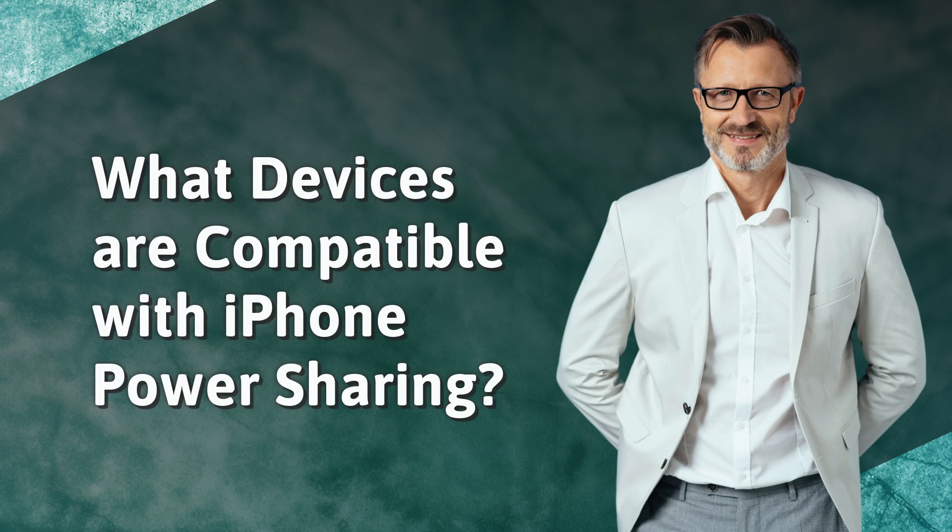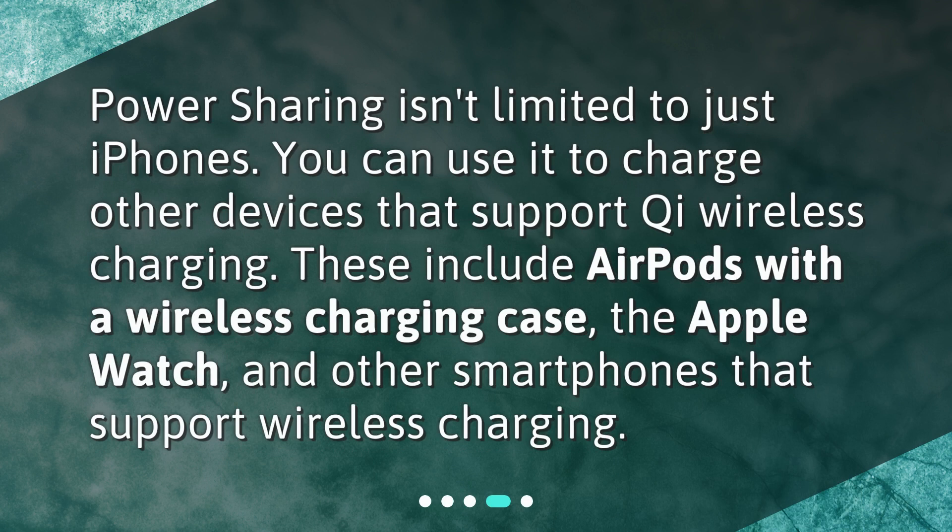What devices are compatible with iPhone Power Sharing? Power sharing isn't limited to just iPhones. You can use it to charge other devices that support Qi wireless charging. These include AirPods with a wireless charging case, the Apple Watch, and other smartphones that support wireless charging.